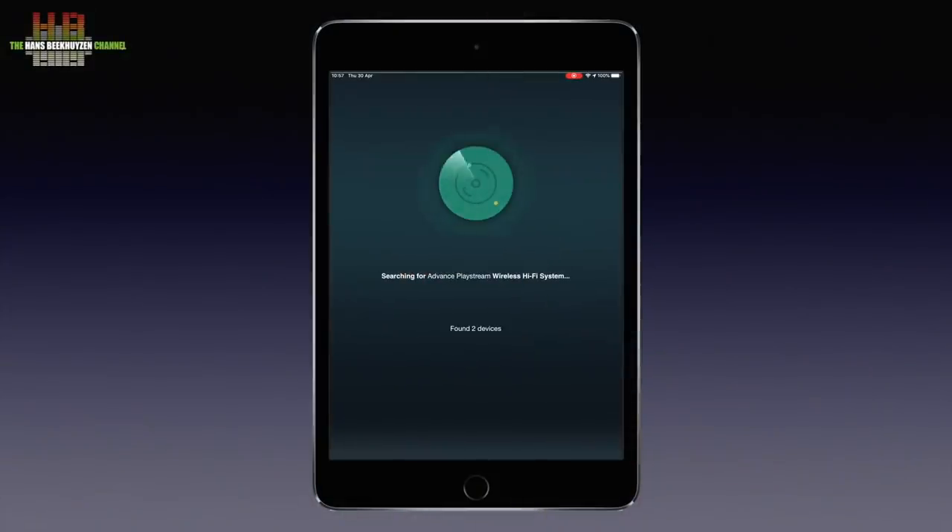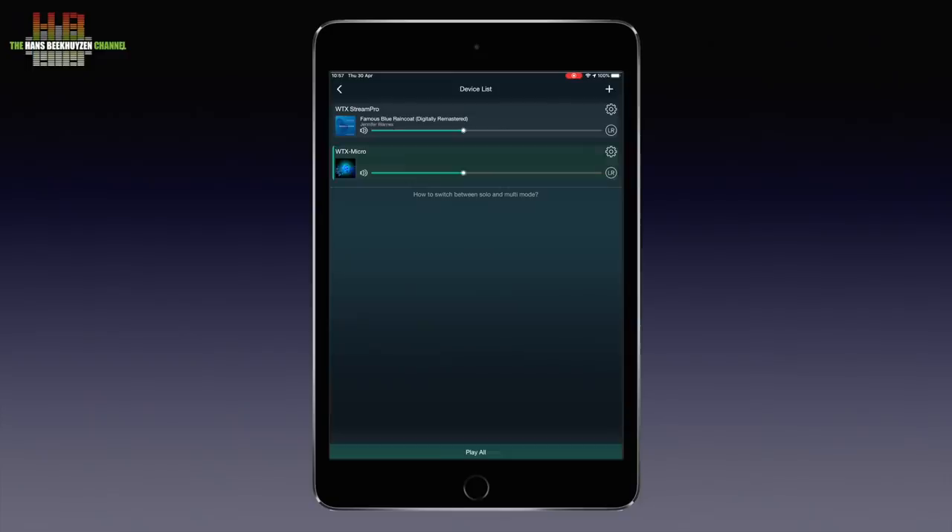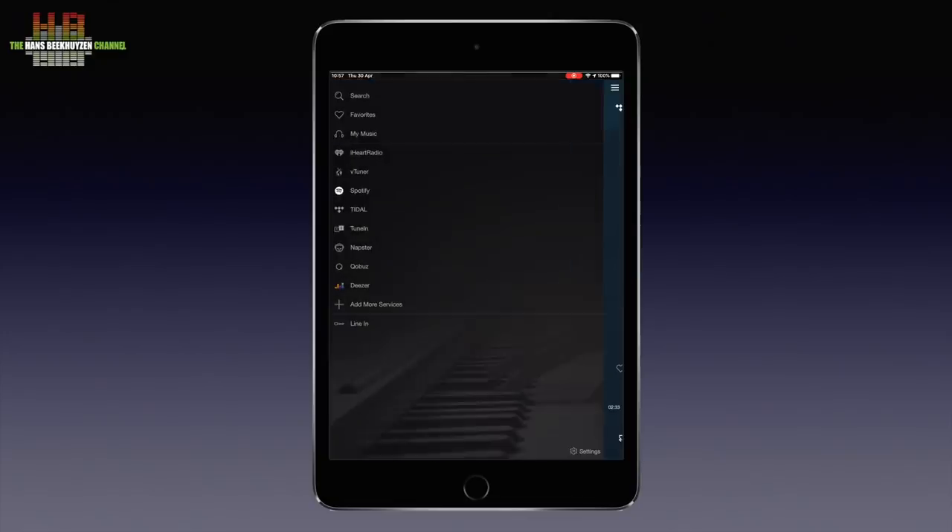When you open the app it searches for Advance Paris streaming products and when found it checks for updates. If an update is available you will be asked if it should be installed. If not, you are presented with the Advance Paris streamers in your network. I also borrowed the tiny WT X Micro streamer to see how multi-room and party mode works, which was fine. The app is in portrait mode only, which is fine on an iPhone but often not on an iPad.